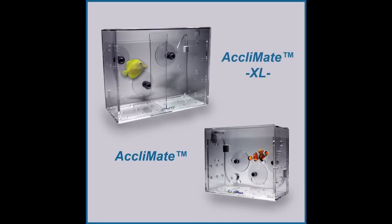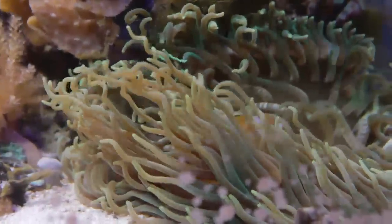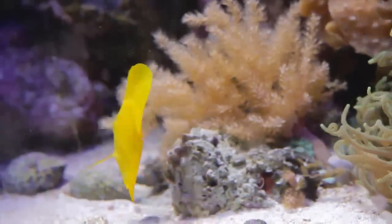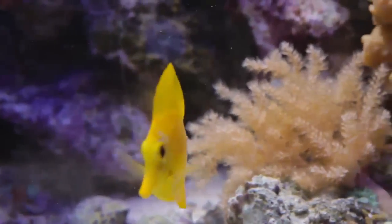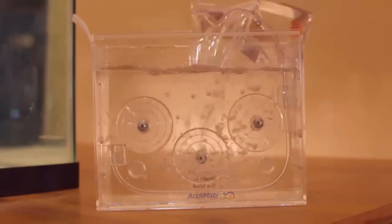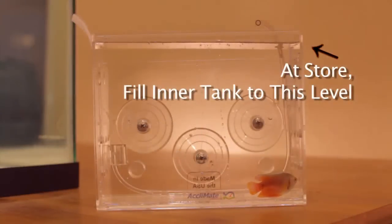We are showing the standard size Reef Gently Acclimate in this video, but the process is identical for the Acclimate XL, which is the larger version. The standard holds a half gallon of water, whereas the XL holds one and three-quarter gallons. The standard unit is ideal for fish up to about two and a half inches long; larger fish will require the Reef Gently Acclimate XL, which can safely acclimate fish up to about four inches in length.